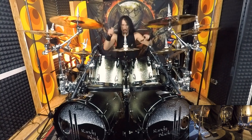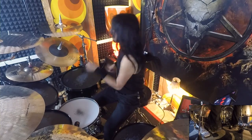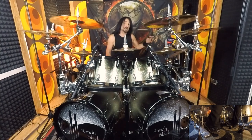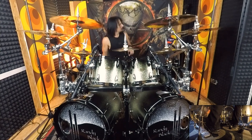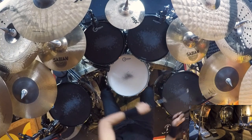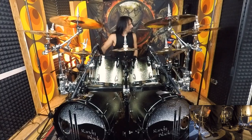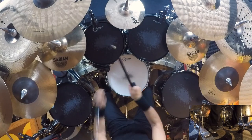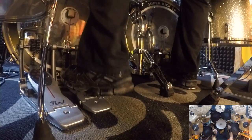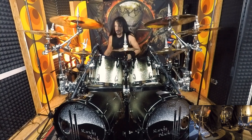Now I want to play the same thing again just listening to the quarter notes. Once again. Hitting a bit hard there — let me grab another stick.